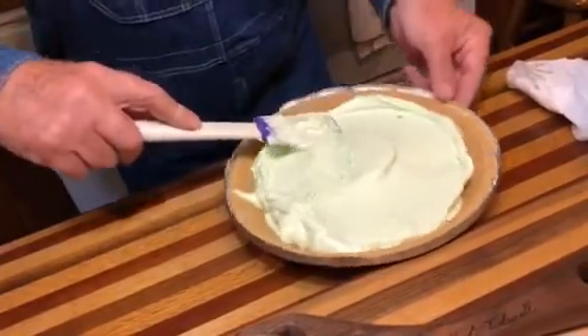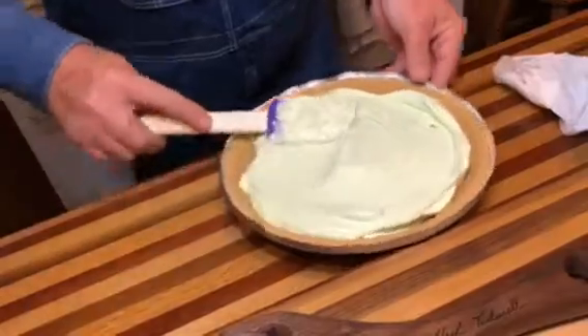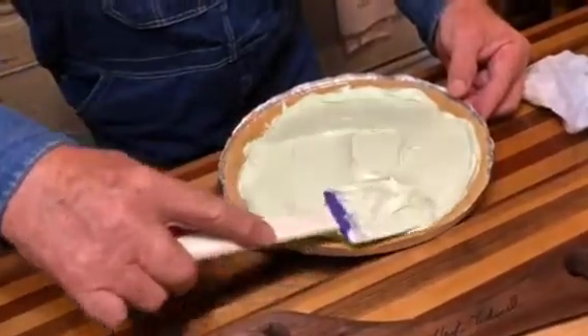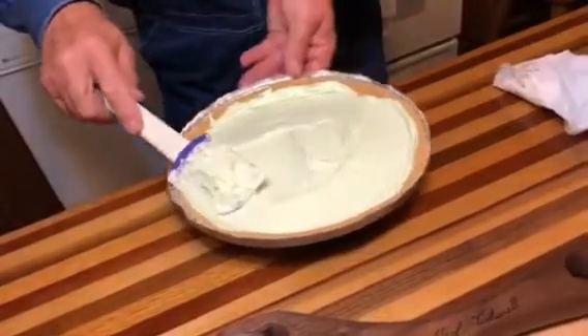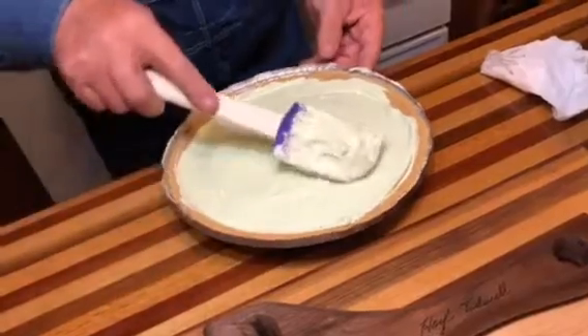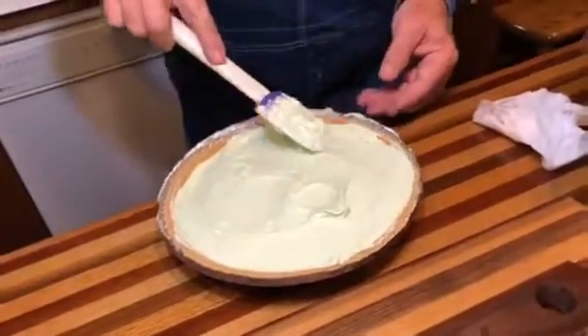All right, you put this pie in here and smooth it out pretty good. The next step is to put it in the fridge for three to four hours. It won't last that long!